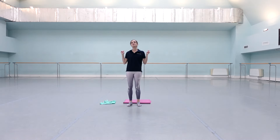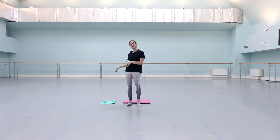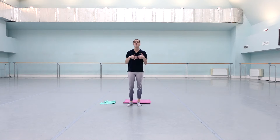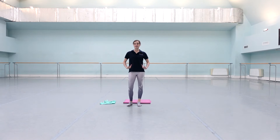Hi everybody, and welcome back to my masterclass series. Today we are going to talk about how you can use a resistance band to help your floor technique and make you strong all over. I have been doing this with the company for the past two weeks, and we've seen an increase in the definition of our arms, stronger abdominals, and improved full body strength.